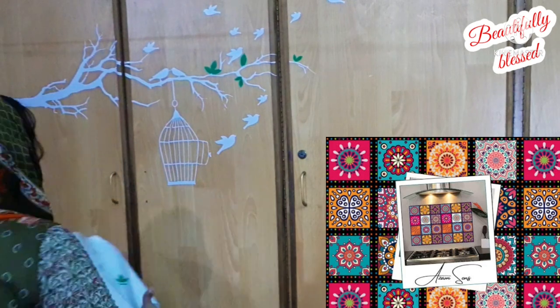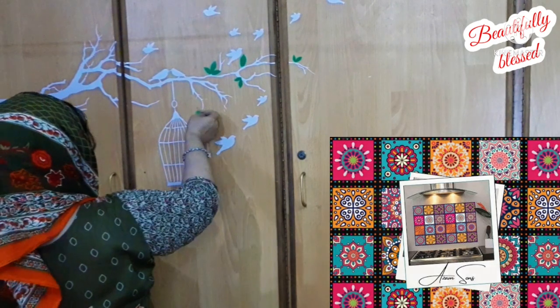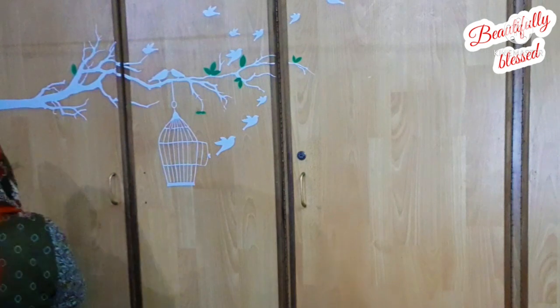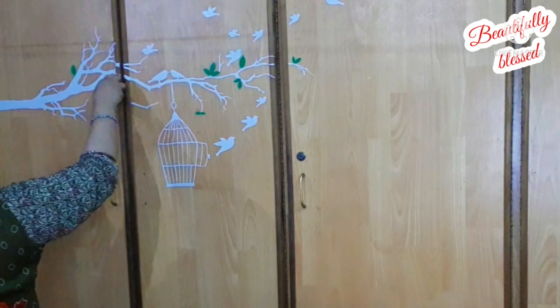I thought they would look good, and the birds did look good, but the quality was not good — they were falling off by themselves. So I just took them off and bought a new set. This time I decided to share with you how to apply them and what are the pros and cons.